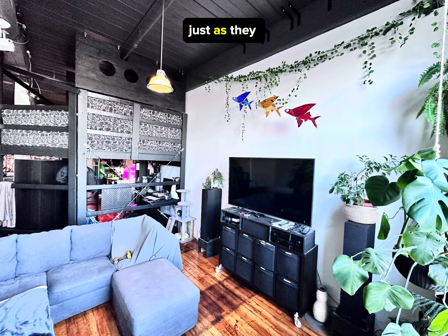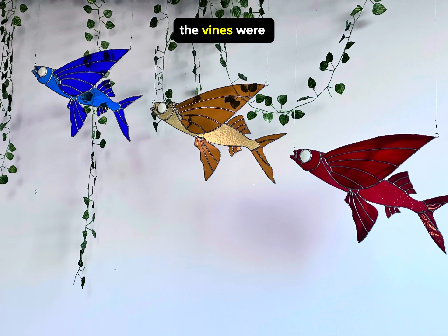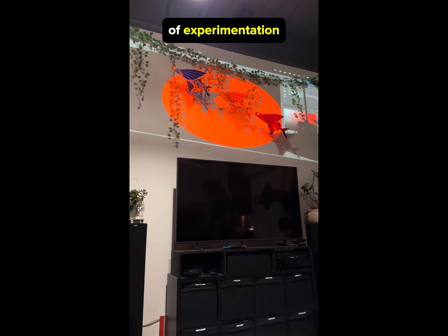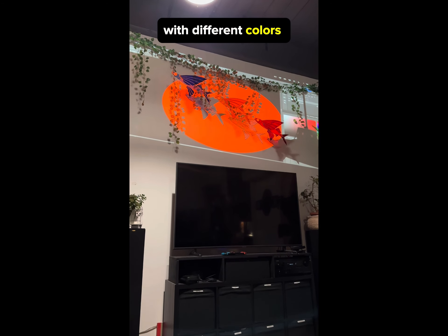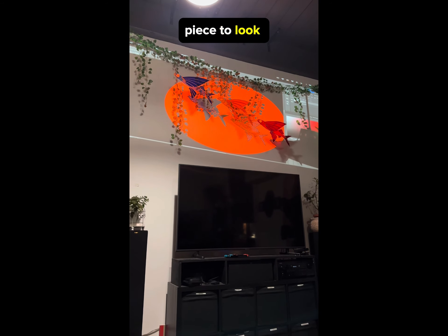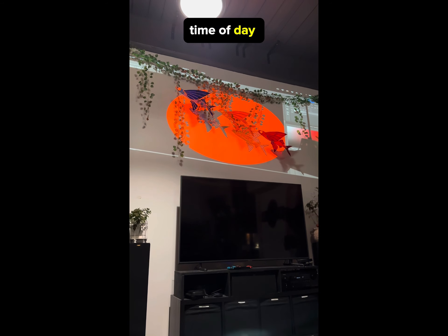They look really cool just as they are. The vines were already there and the fish go really well with them. But I still wanted to project on them, so I did a little bit of experimentation with different colors and different amounts of light.